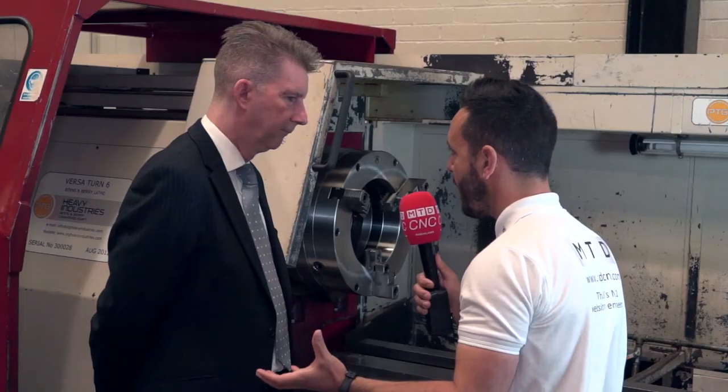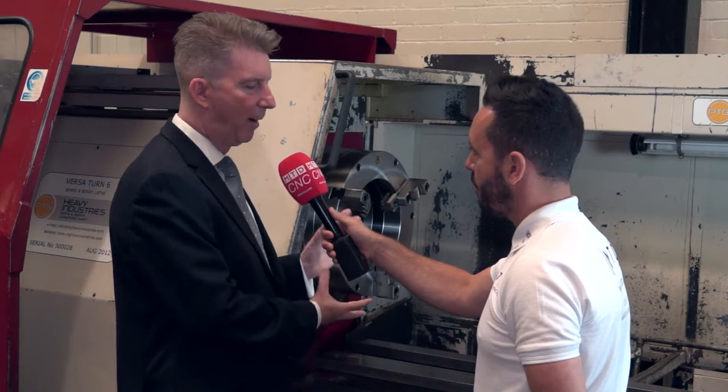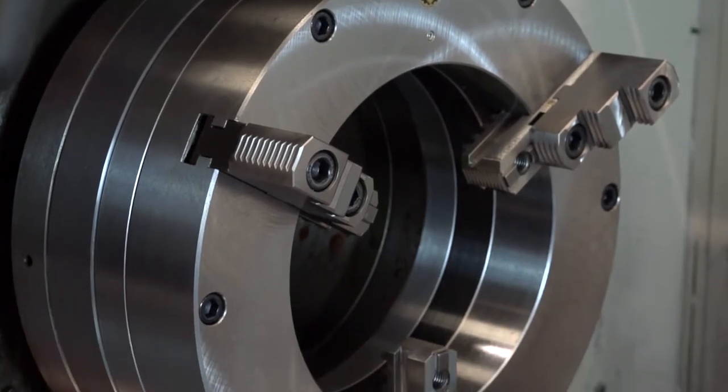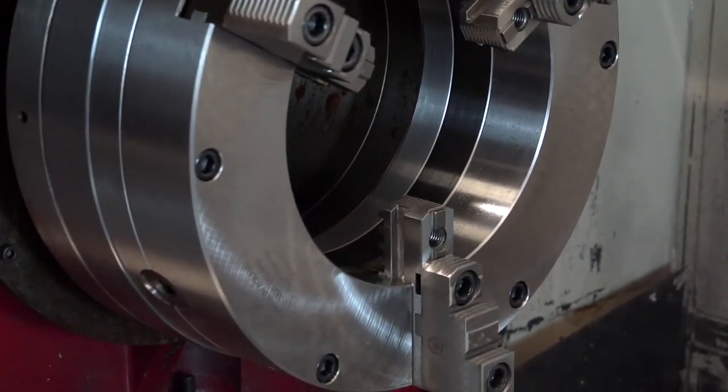Is utilizing the bore something that you would look to do on this kind of lathe? Yes, because of the type of work pieces coming in — large pipes — we need to have a bore that's big enough to cope with them.